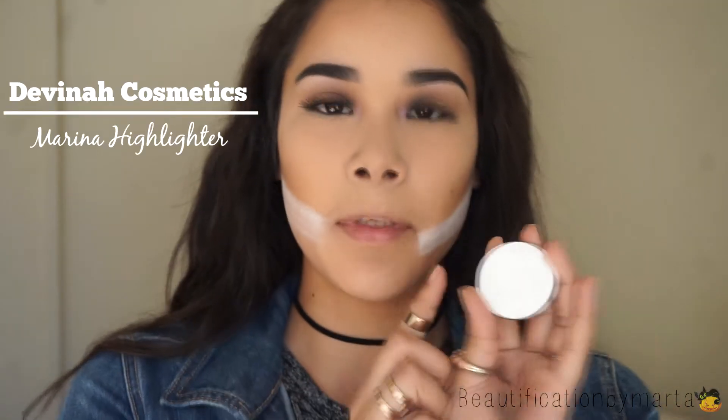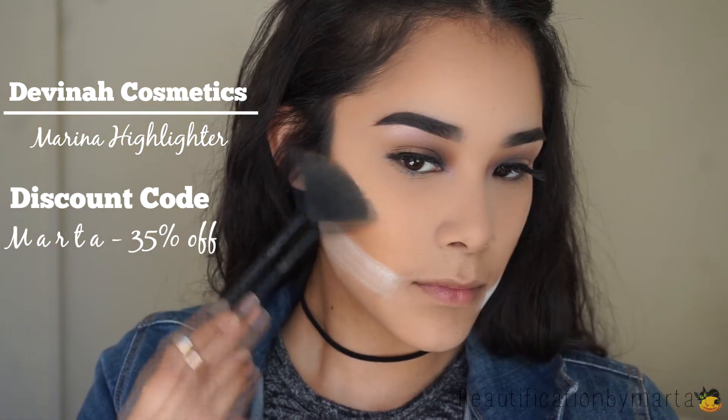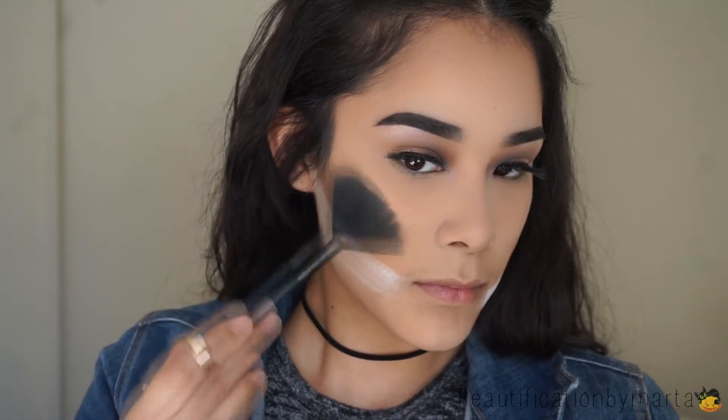I won't be applying blush today. I'm going to go straight into my highlight using the same Davina Cosmetics Marina Highlighter, applying that with the E.L.F. Cosmetics Fan Brush.